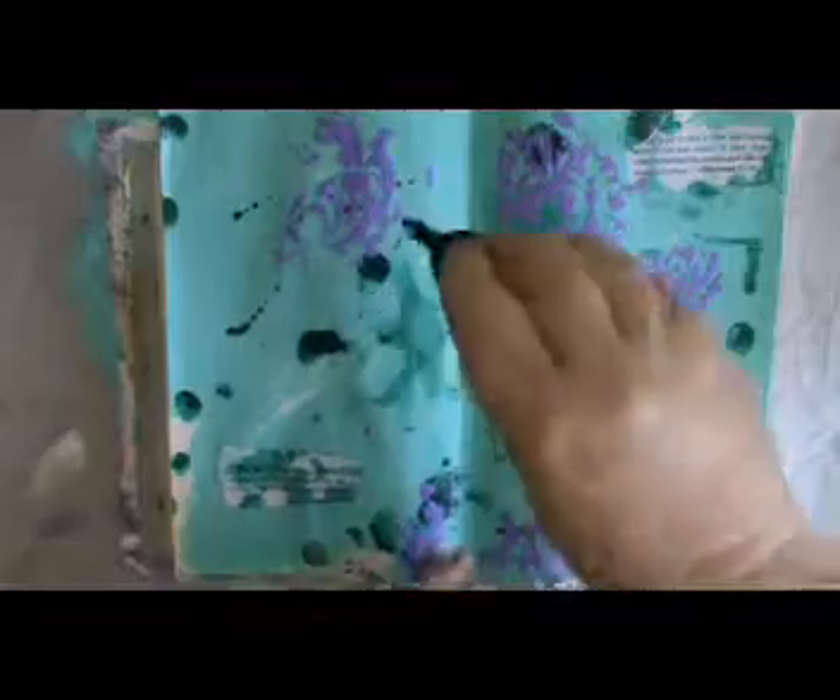I'm doing some distressing with Broken China distress ink. I just want it to smudge all over the impasto. The stenciling I've done is well and truly dry so I don't have to worry about it smudging.